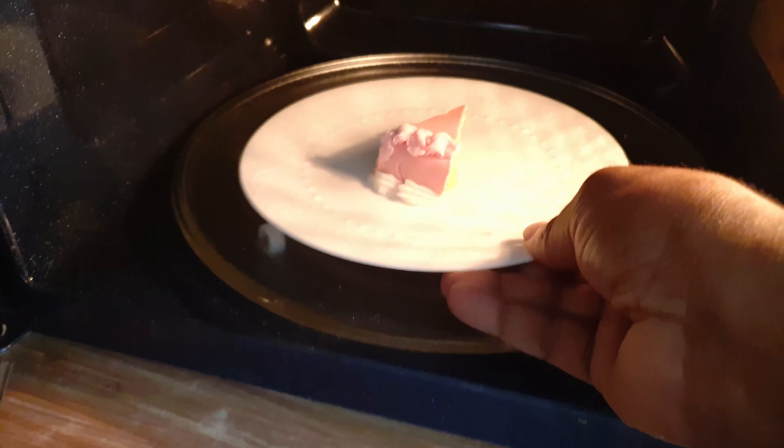If you have a piece of leftover cake, like this one, and you want to bring it back to life, just place it in the microwave, select defrost — that's the main thing, put it on defrost — and wait just a couple of seconds, maybe 10 to 15 seconds. That's it.